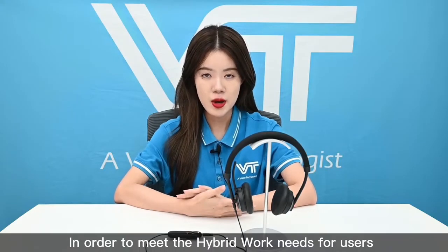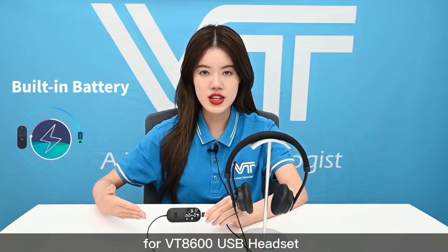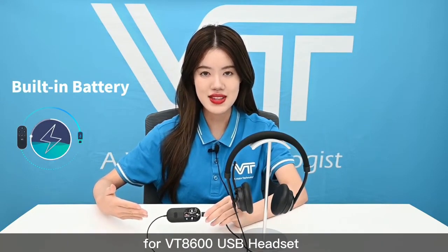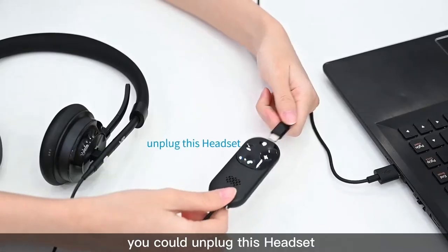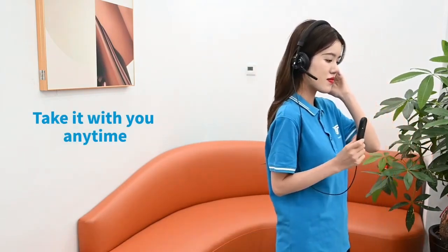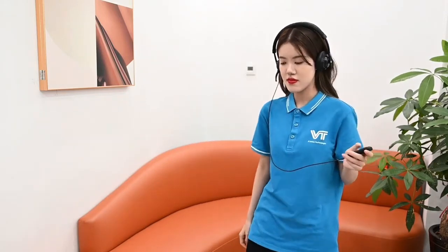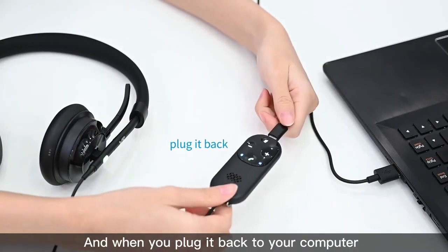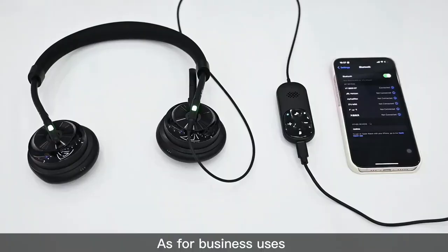To meet the high mobility needs of users, we have designed a built-in battery for the VT8600 USB headset. Once wirelessly connected with your mobile phone, you can unplug the headset and take it with you anytime. When you plug it back into your computer, it reconnects seamlessly.